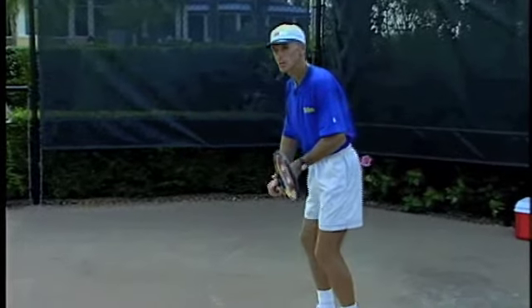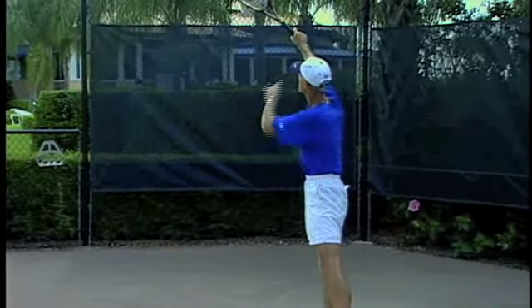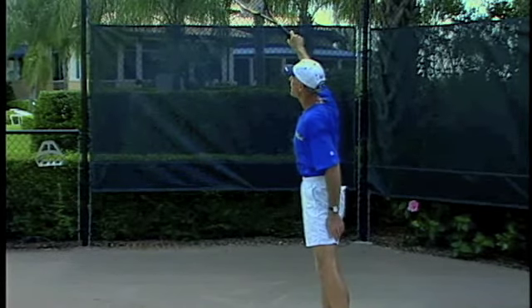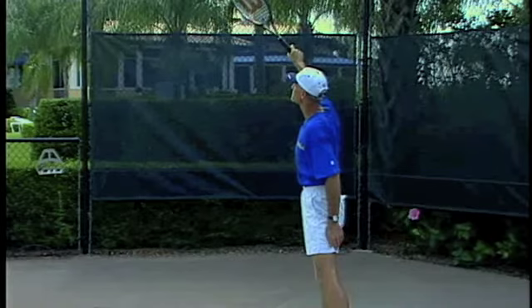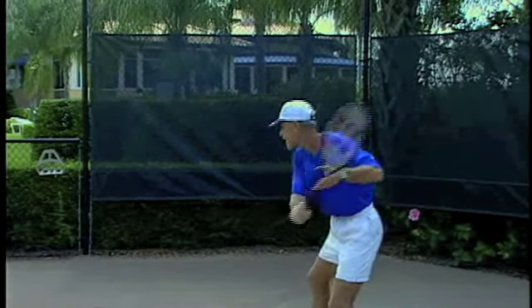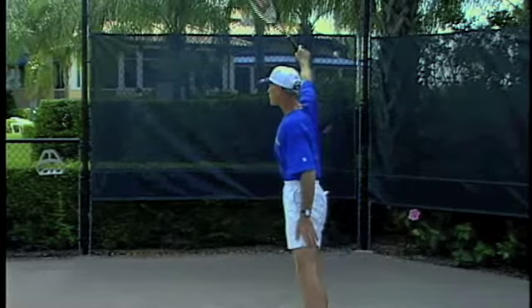I like to think of the finish as creating the archway. If you notice my racket, my arm and racket have created half of an archway. That's what I want you to think about on the finish. This is the checkpoint. So when you're practicing, just keep finishing there. That's your finish.